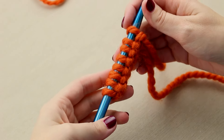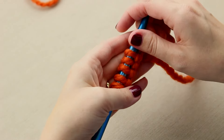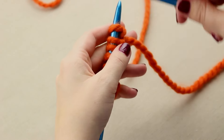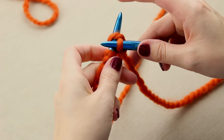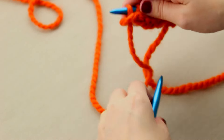I've cast on eight stitches for demonstration on the needle. You can cast on literally any number of stitches for stockinette. For the right side row — row one — you knit all the way across that first right side row.